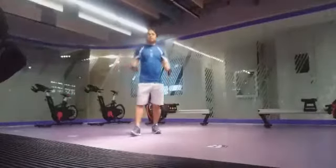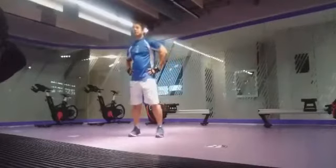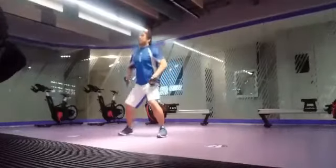So, proper jump squatting. Just have a squat position.